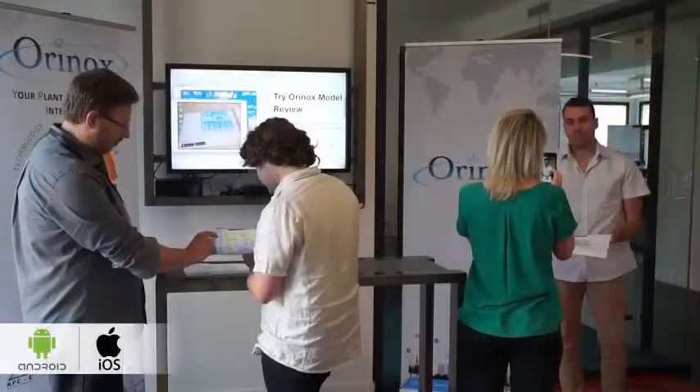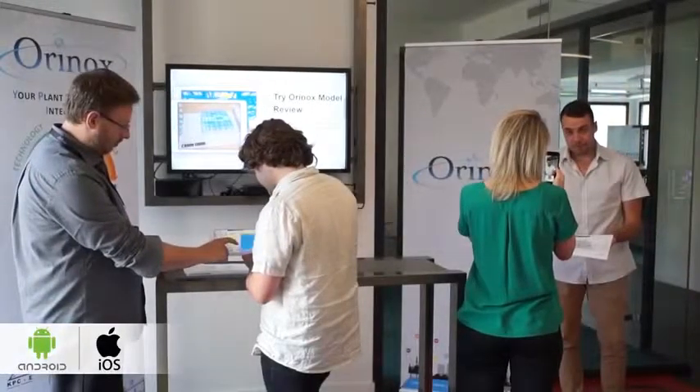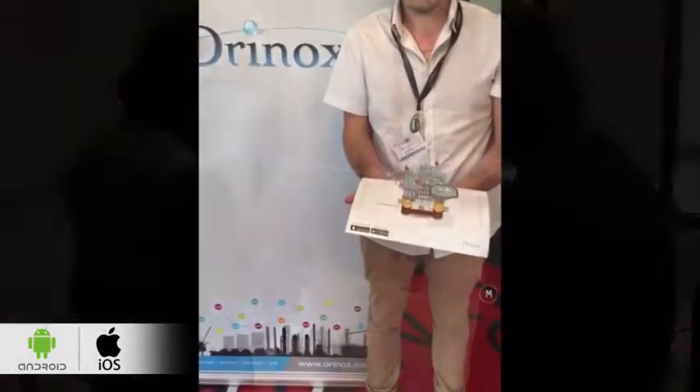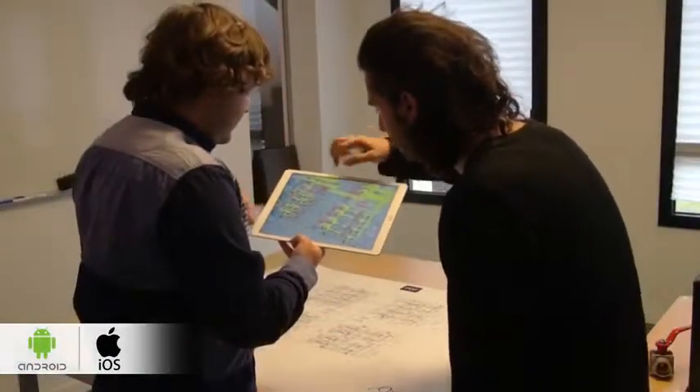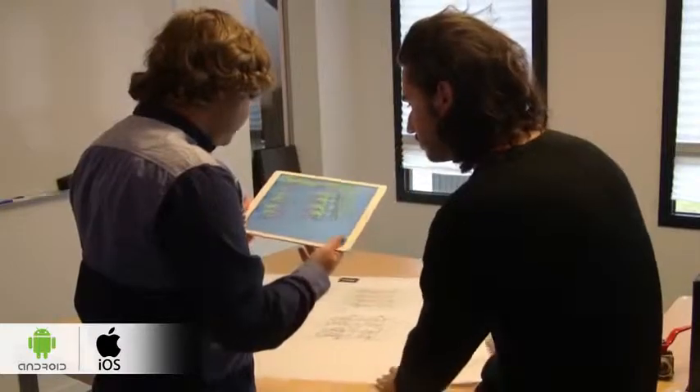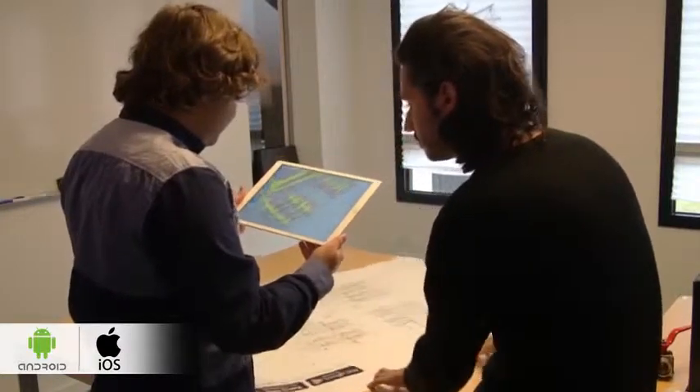Our Rinox model review can also be used as a promotion and marketing tool. Thanks to augmented reality, you can show your 3D model come to life on paper. Once your model target is printed, your engineering team can start working together with interactive devices.